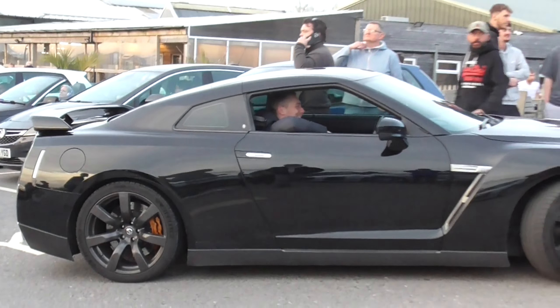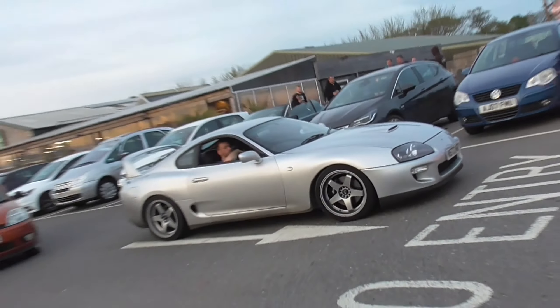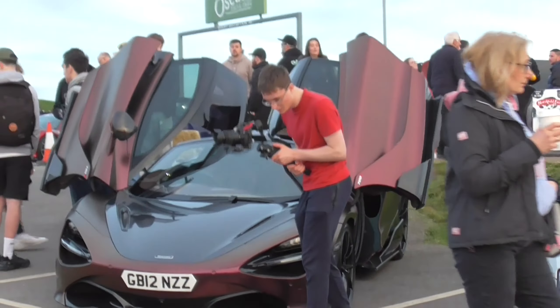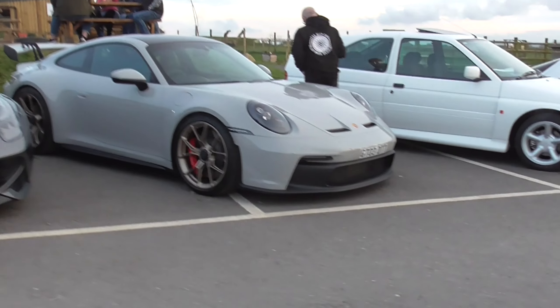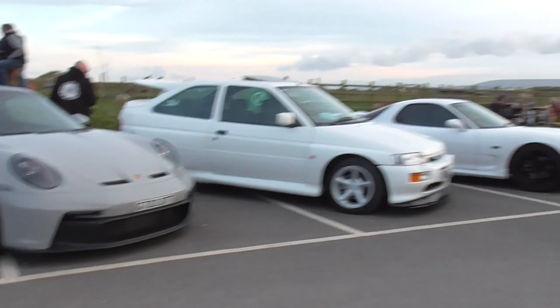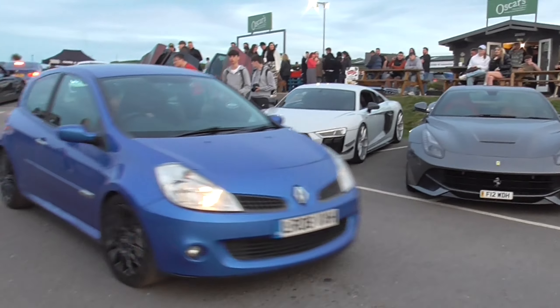There's still people turning up — it's been like two hours. There's the R35 for you. Another MK4 Supra. Right, there is the 765, the R8, the F12, your GT3, your RS Cosi, and your RX-7, all parked off at once. Such a nice turnout.